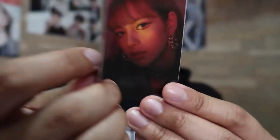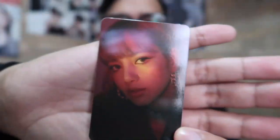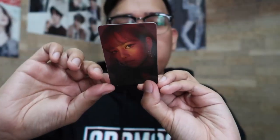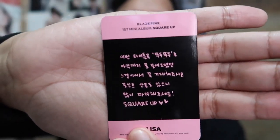Rosé. Sa likod niya meron lang siyang signature. And then meron din si Lalisa — si Lisa. Meron siyang message dito pero hindi ko mabasa. Kung yun yun, sa mga may alam, comment down below kung ano ibig sabihin nito. Next, meron silang photo — ano ba tawag dito? Postcard! Silang apat naman ito.